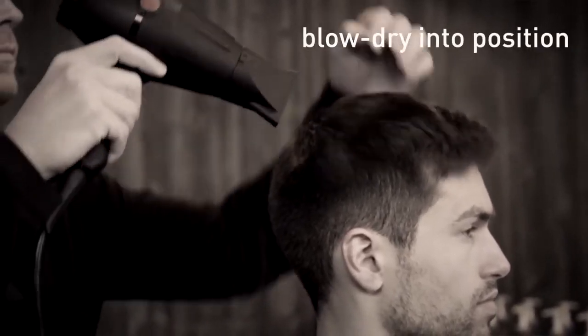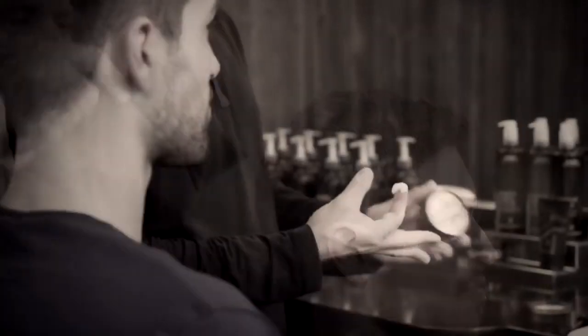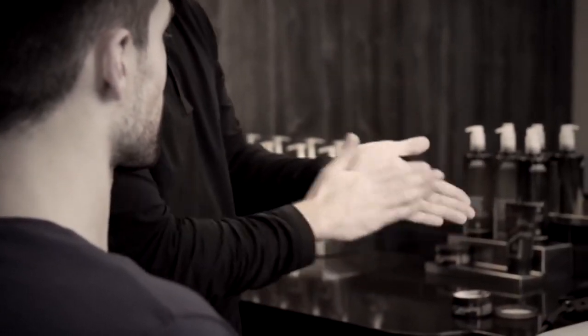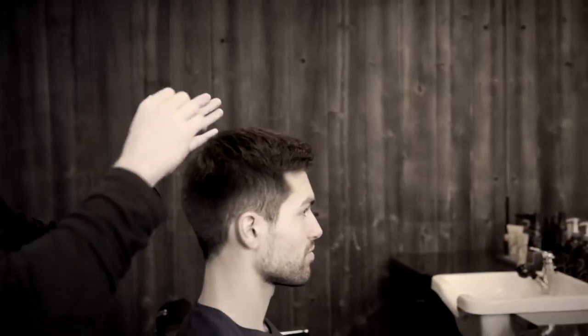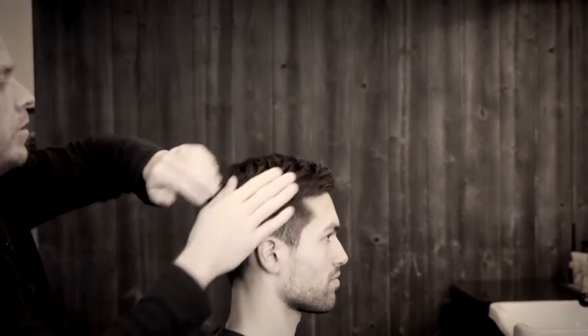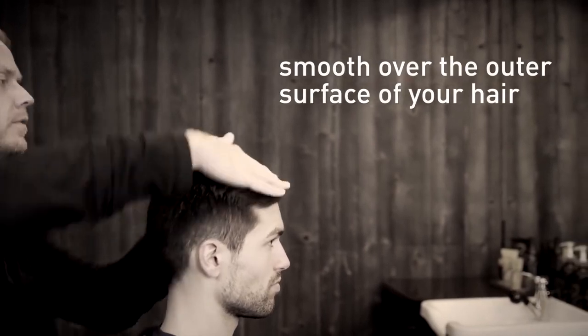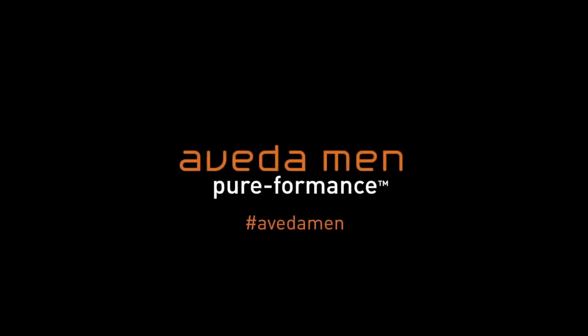You'll begin by blow drying your hair into position, apply a small amount of product to the palm of your hand, rub the product in between your palms and your fingertips. You will begin applying the product with your fingertips and your palms, smoothing over just the outer surface of your hair.